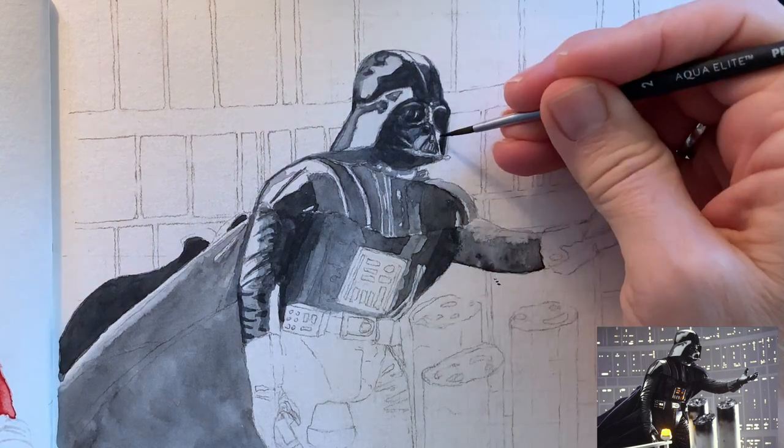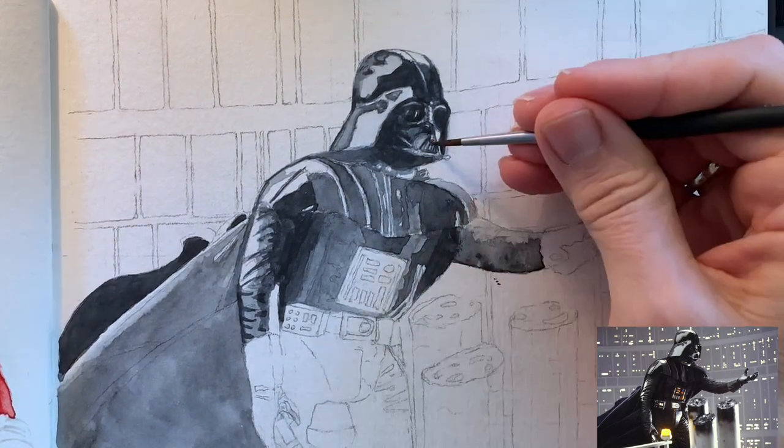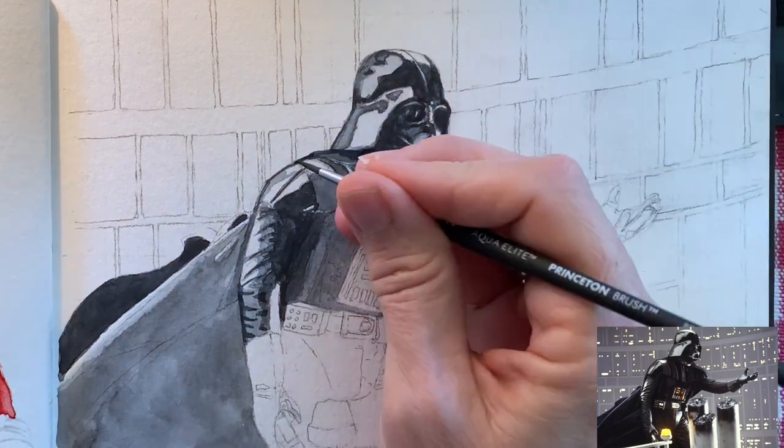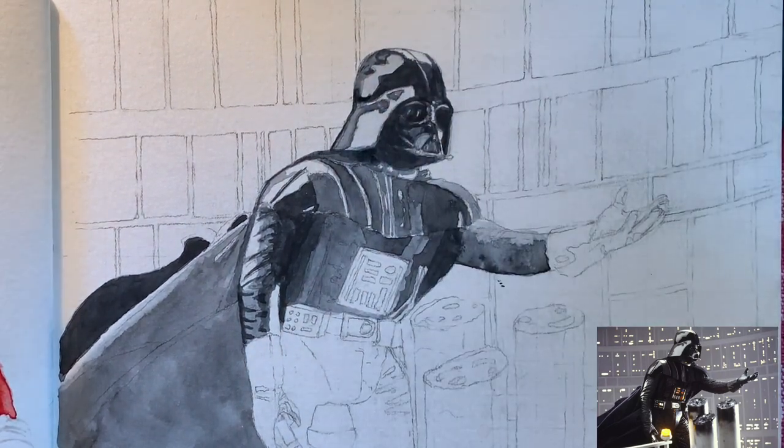But if I had been doing it at home, I would have used masking fluid to make it a little easier for me to leave the white areas in his mask, those fine white lines, and some of the reflections as well.